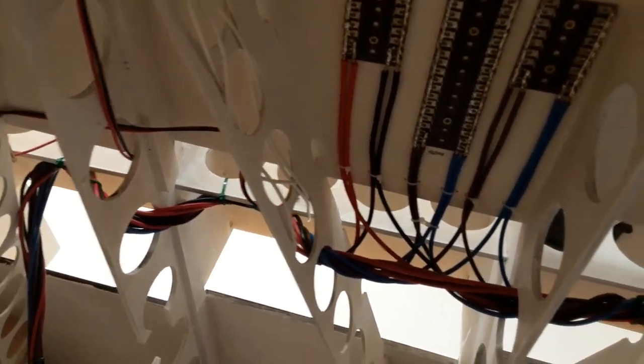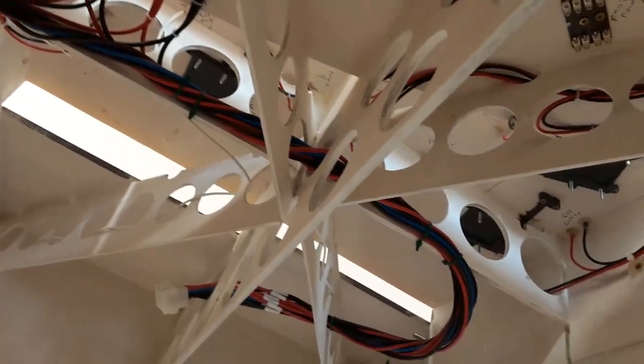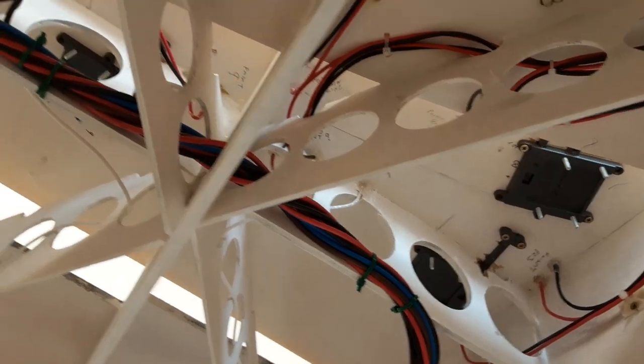The wiring follows the method that Phil used on Calcutta, as that worked for him. It's a similar size layout, so we've got four power districts - one for the up line, one for the down line, and then one for the auxiliaries. That's gradually building up.